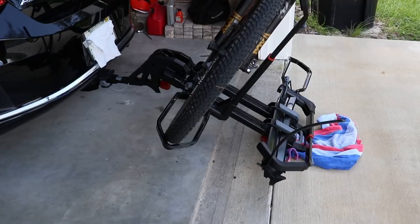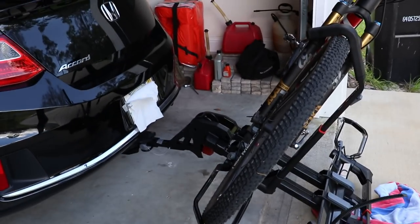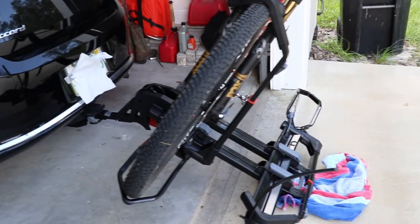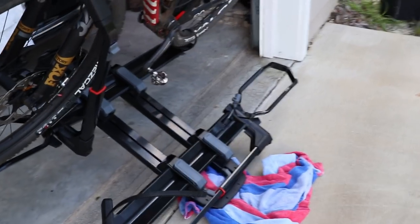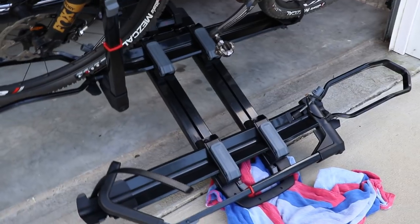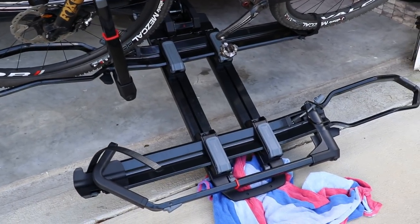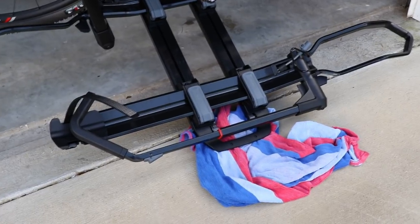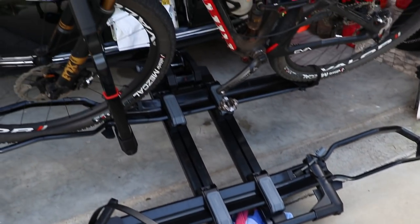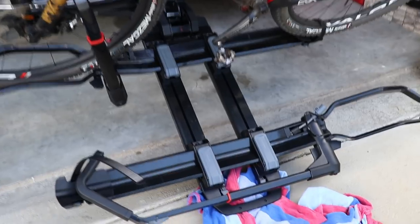This rack will drop all the way down to the ground, so if you have a hatchback you can access it without removing the bikes. The same handle that raises and lowers the rack will take it all the way down for trunk or hatchback access. My car is pretty low so it touches the ground; if you have a higher SUV, it will probably stop before hitting the ground.